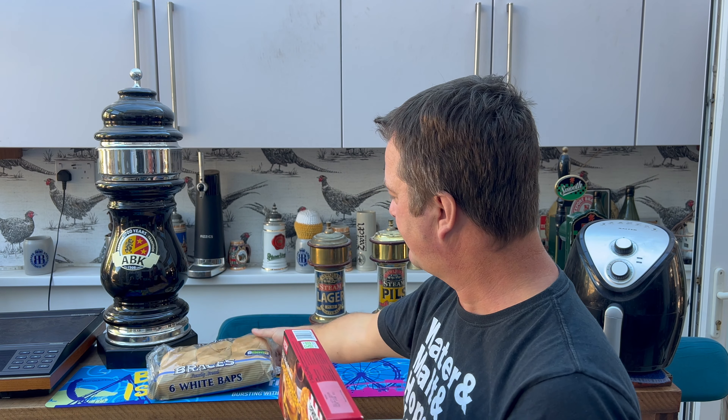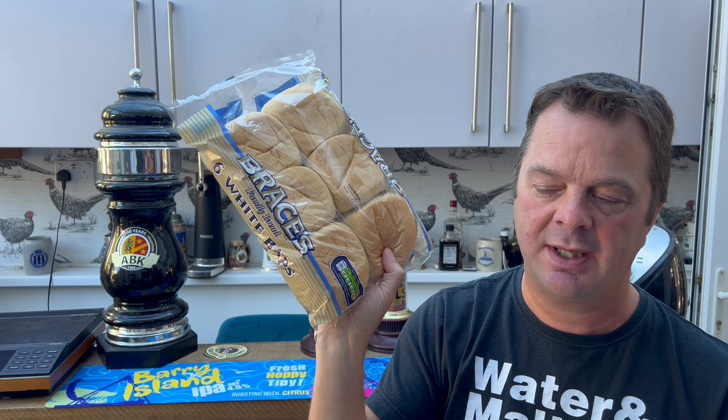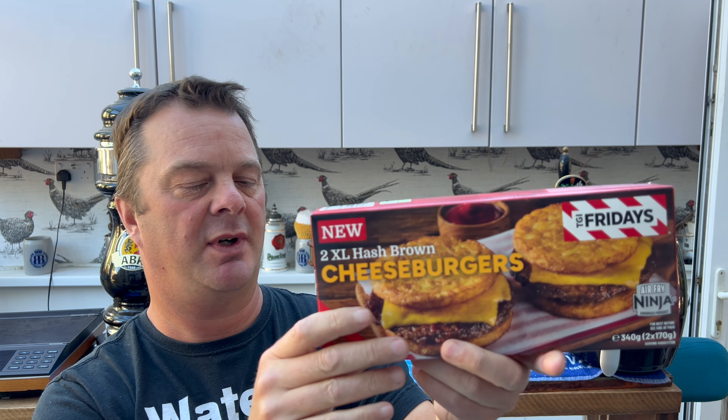These are the XL hash brown cheeseburgers. I've been out to buy some bread rolls because I can't imagine holding the hash brown as the bread and eating the burger that way. Number one you're gonna get grease all over your hands, and number two I just think this would be much better with a bread roll.